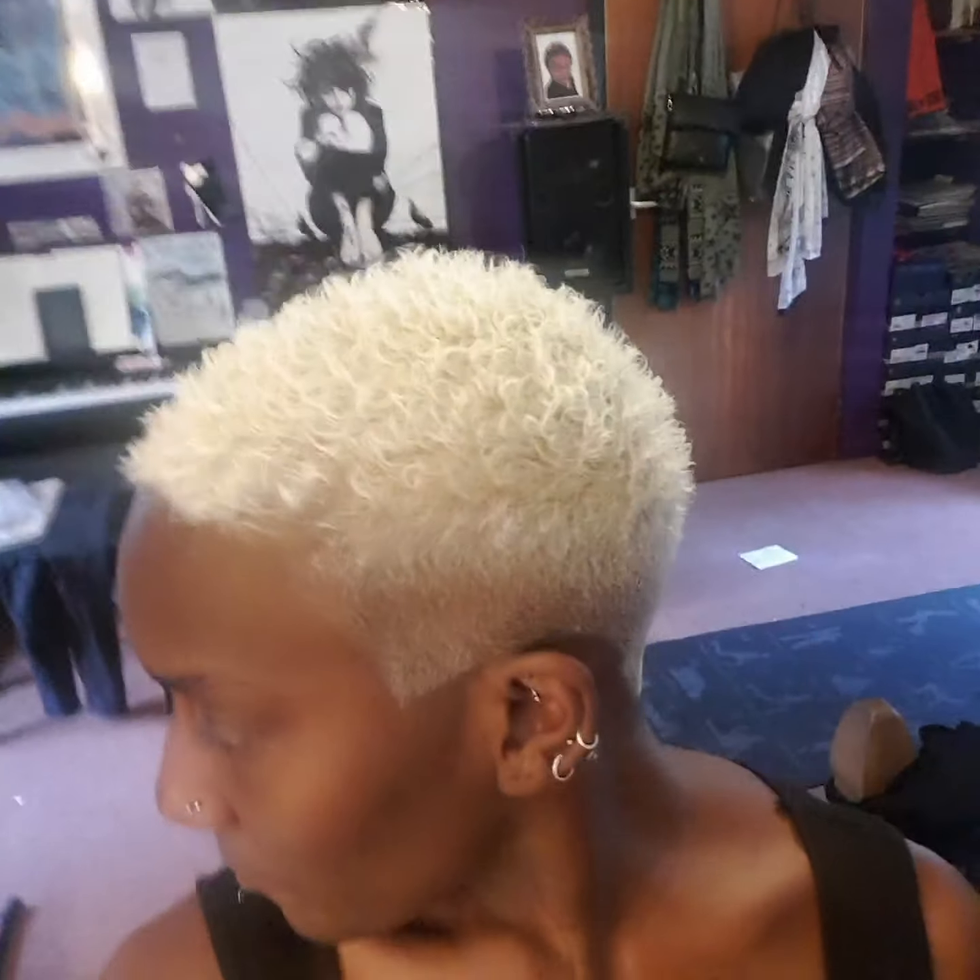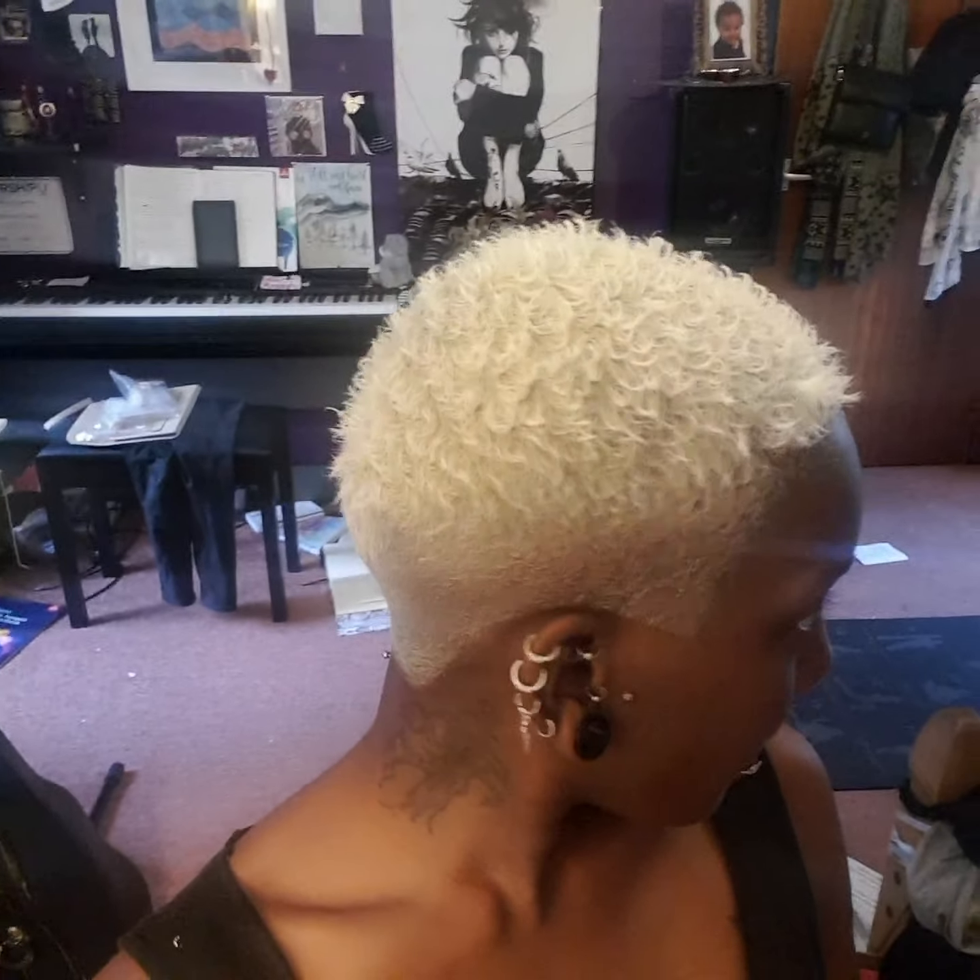There you go everybody, that is my hair. So first time bleach all over — I leave it on for an hour, then I do the sides again and leave it on for another hour, and that's usually all it needs. Thanks, bye!